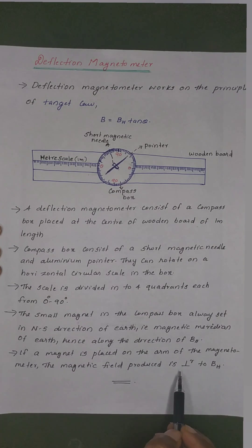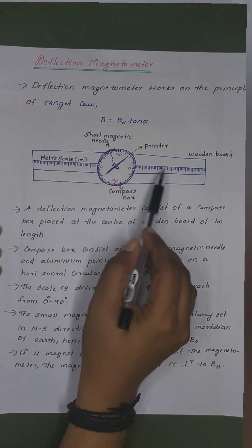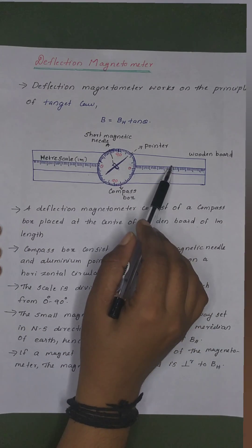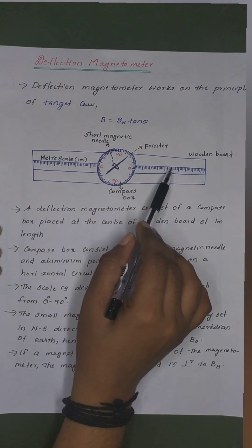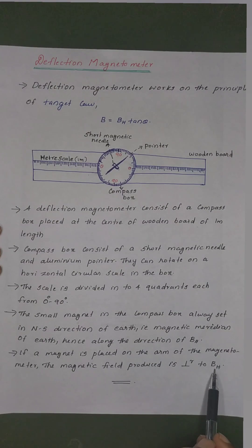Along the direction of earth's horizontal magnetic field. If a magnet is placed on the arms of the magnetometer, the magnetic field produced is perpendicular to BH — that means, it is perpendicular to the earth's horizontal magnetic field.